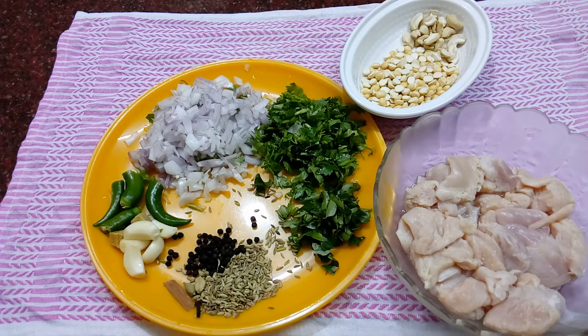Welcome to Thinger's Homely Kitchen. I'm going to make an evening snack with chicken.